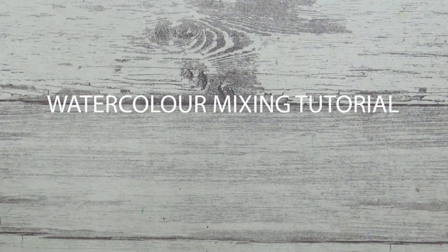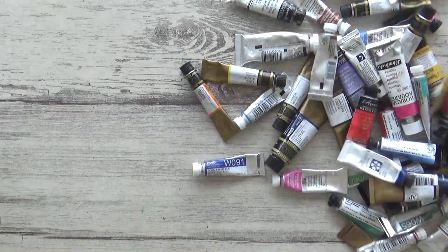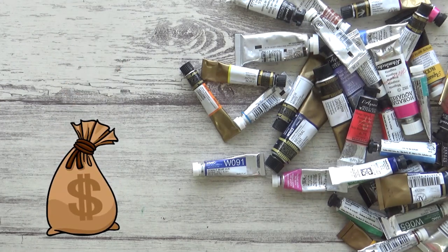Hi guys, welcome back to my channel and another watercolor tutorial. Now as you probably know there are a huge range of exciting options when it comes to buying watercolor paint and it can be very tempting and convenient to want to try them all out, but that can get very expensive and often isn't necessary.